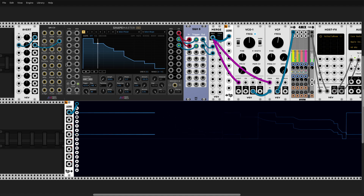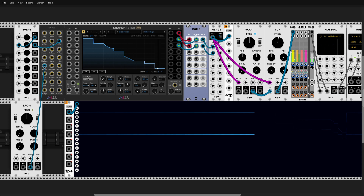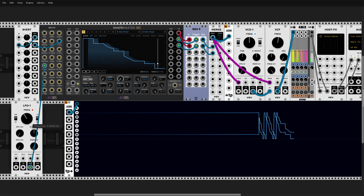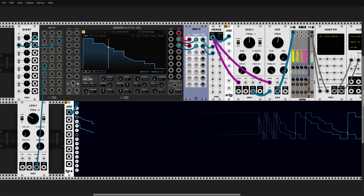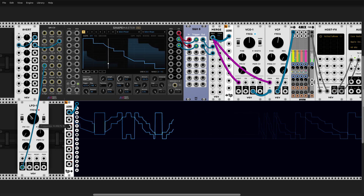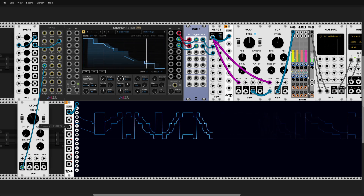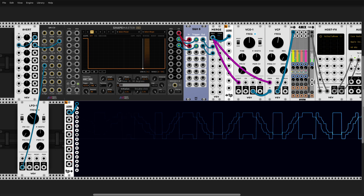All we need to do is have an LFO that drives our phase. It's again very useful — now we can have a pendulum effect. This is so nice because you still have full control over phase, like 180 degrees.